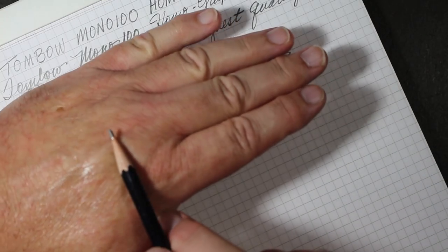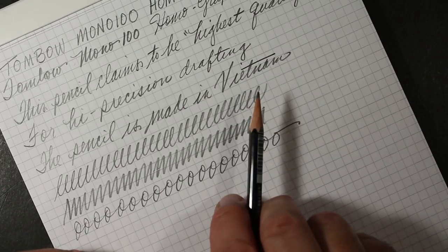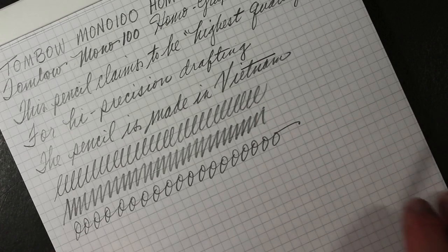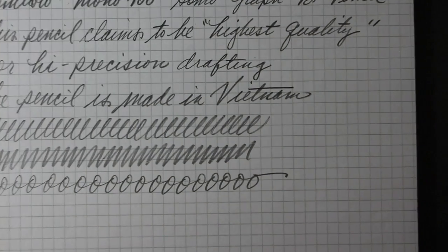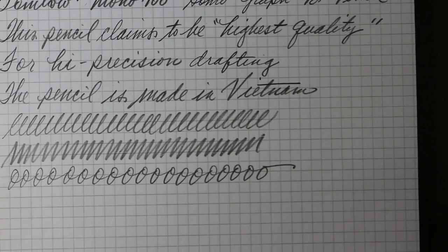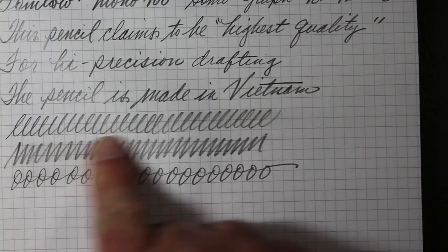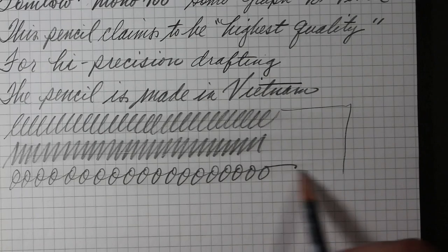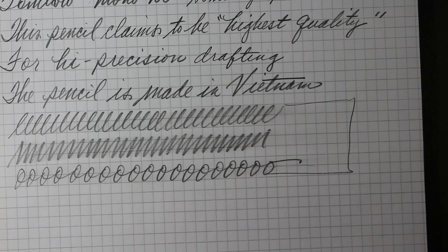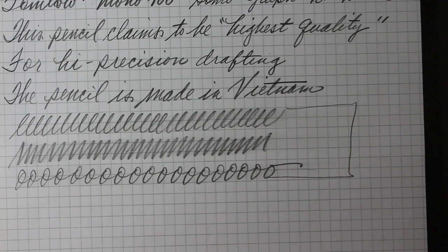It has a very nice dark tone. Checking our point — yeah, it's wearing as we would expect with a B. It's essentially a number one. And here comes the smudge — we have a drag, as we might expect. Of course, no eraser on the pencil.